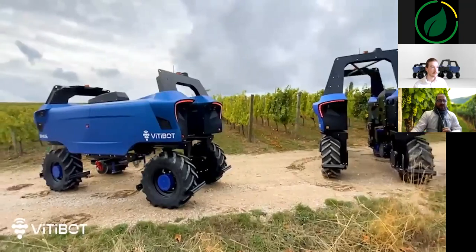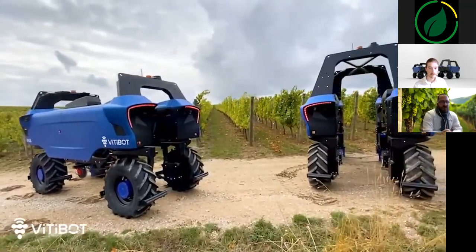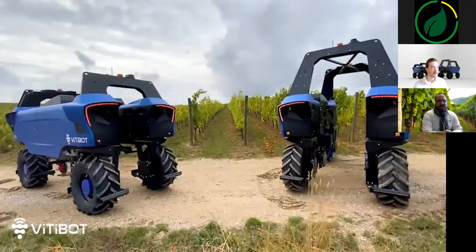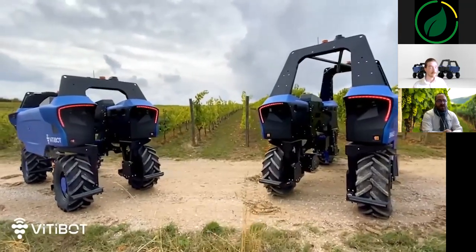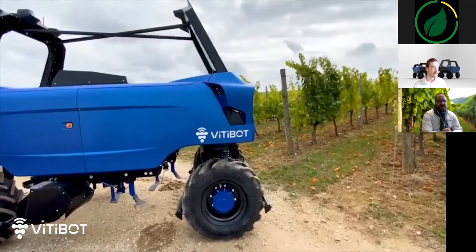Bacchus is currently available in two versions: Bacchus Model L for semi-wide-grown vines, equipped with electric intervines and electric crush mowers; and Bacchus Model S for narrow vineyards, equipped with electric intervines and full opening disc.